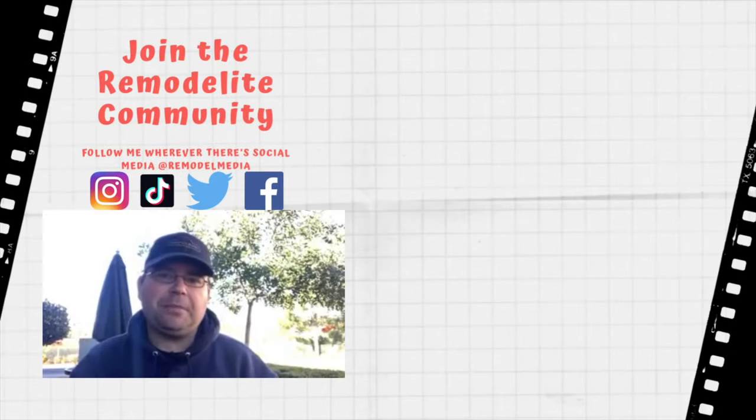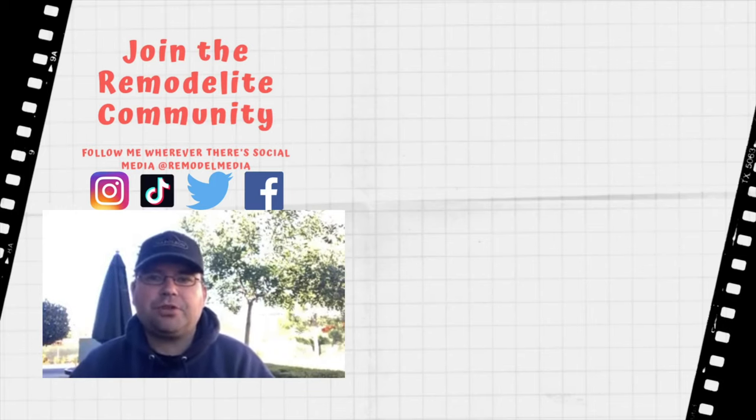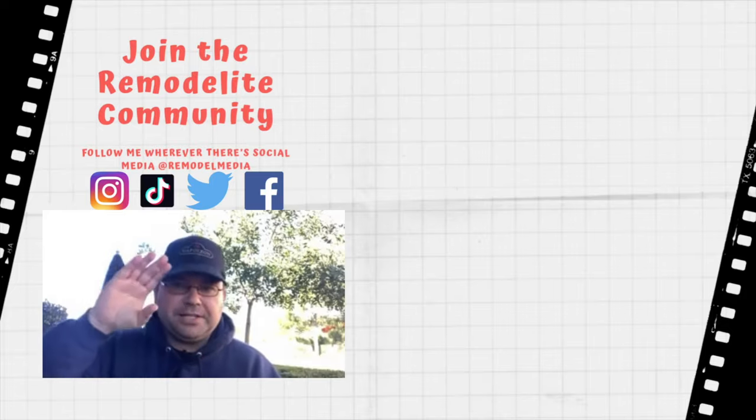Thanks for watching. I hope you got some good information out of that episode. Go ahead and click here for more videos, click here to subscribe, and make sure you check out the description below for relevant links to some of the products we discussed today. Leave your comments and questions down below because I love answering them. As always, I'll see you in the next one.